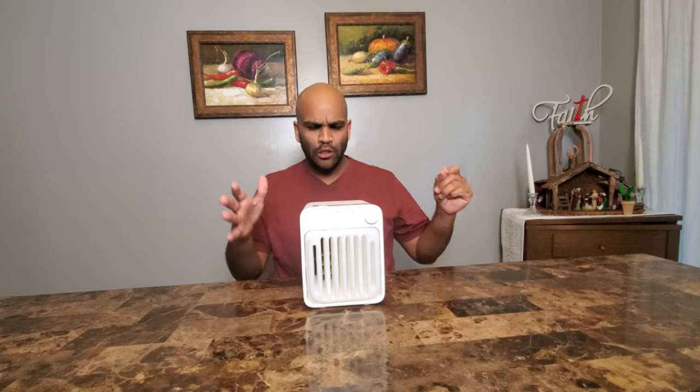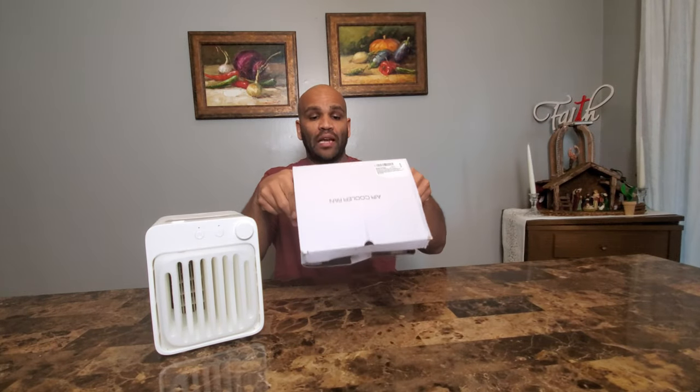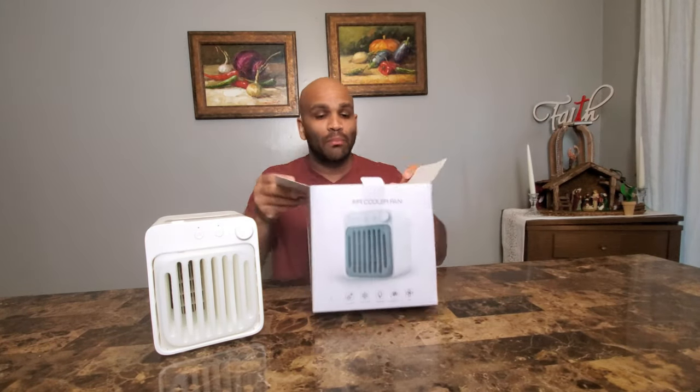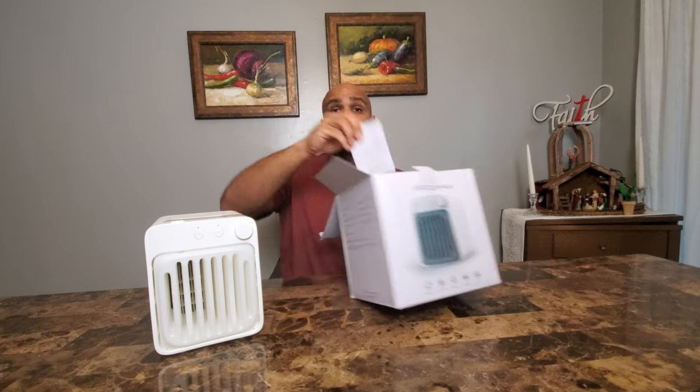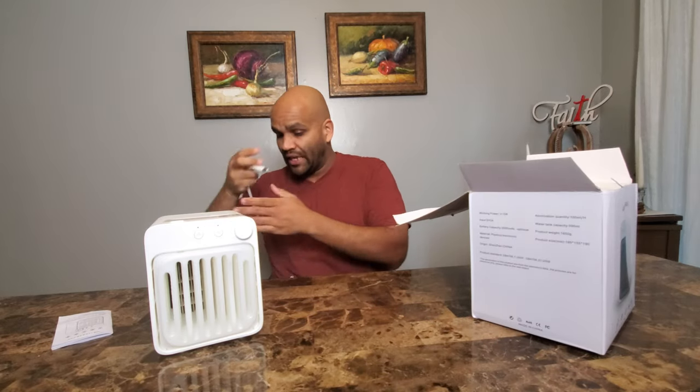The folks at UD sent this to me about a week ago. I've been playing with it slightly — I haven't been fully using it, just wanted to see how it charges, how it cools, and get familiar with it so I can give you guys proper information. Before we start, let me show you where it comes from. It comes in this box — I've already opened it. It usually comes with a little instruction manual and a USB-C cord.